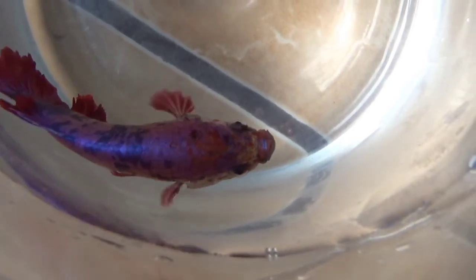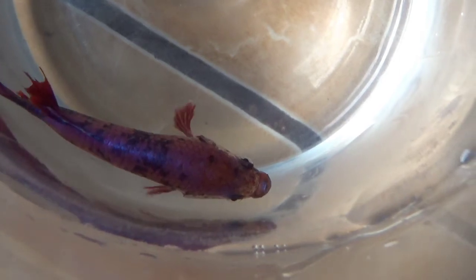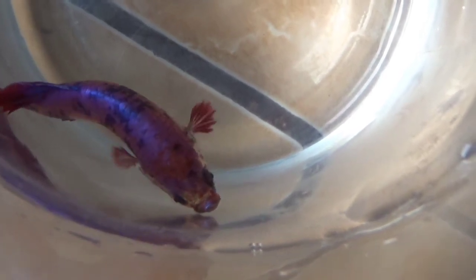Ikan cupang. Warna sisik yang indah dan mencolok membuat ikan cupang digemari oleh pecinta ikan hias. Sayangnya terdapat beberapa mitos tentang ikan cupang yang salah. Jika kamu mengikuti cara memelihara ikan yang benar, ikan cupang bisa hidup selama 2 hingga 4 tahun. Jadi sebelum memutuskan untuk membeli ikan cupang di toko hewan, tidak ada salahnya menyimak mitos berikut ini.